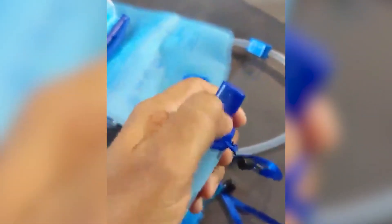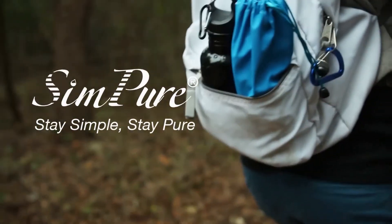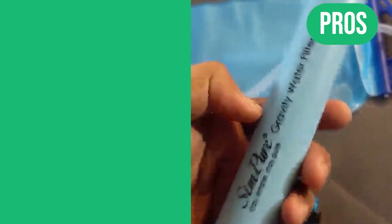And at just 2.8 ounces, it's easy to pack in your backpack or keep on hand for emergencies. Here are the pros.